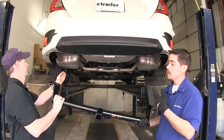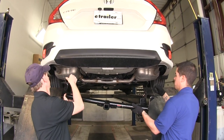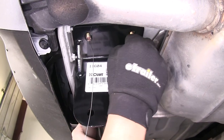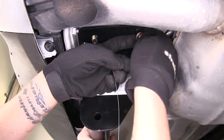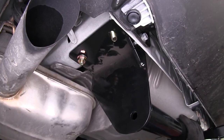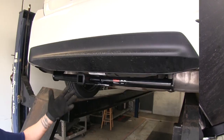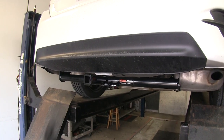With all of our hardware in place, with a second set of hands we're going to go ahead and put the hitch up, making sure that we put our fish wires to the corresponding hole on the hitch. Now we can remove our fish wire off one of our bolts and secure our flange nut on there tight enough just so the hitch will support itself. We're going to repeat the same process on the other side, then take our pull wires off the rest of our hardware and put our flange nuts on. With the hardware all loosely in place, I'm going to come to the back and make sure that our hitch is centered, and then we can snug up our hardware.